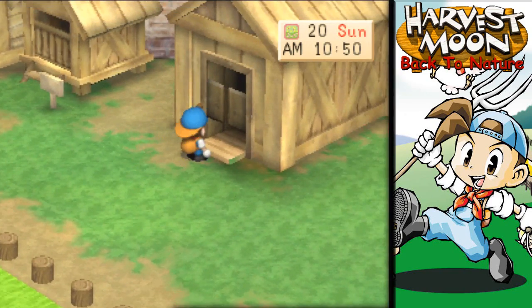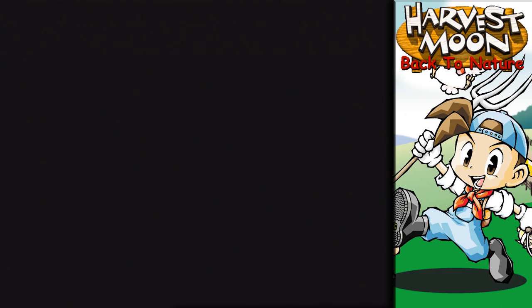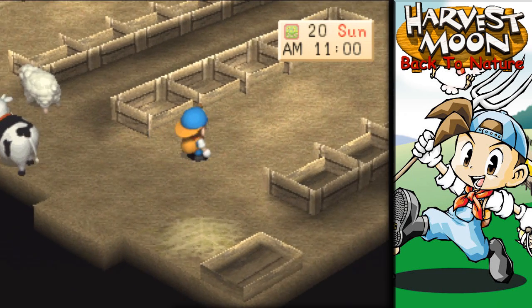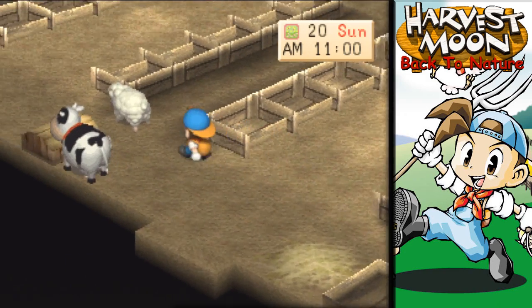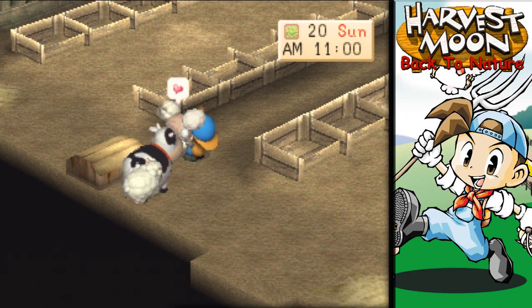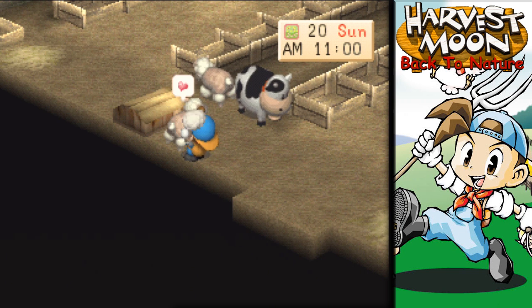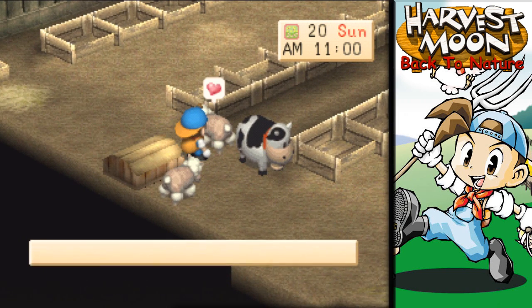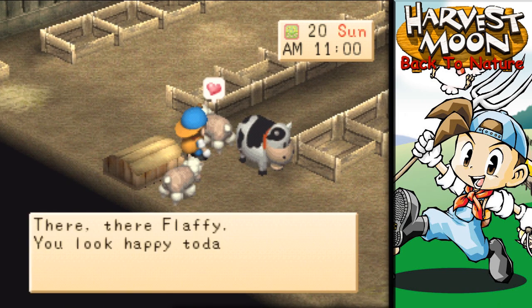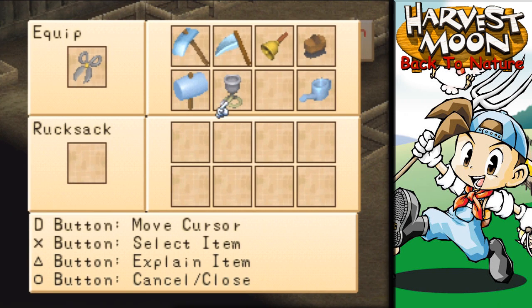Let's go check up on the other animals and see how they're doing after all that craziness last time. I don't know if we need all the yarn or not, but we're going to hold on to it and probably ship it. There, there, Mareep — you look happy today. There, there, Flaffy — you look happy today too. All right, let's ship it. It's gone. Next up: cows.